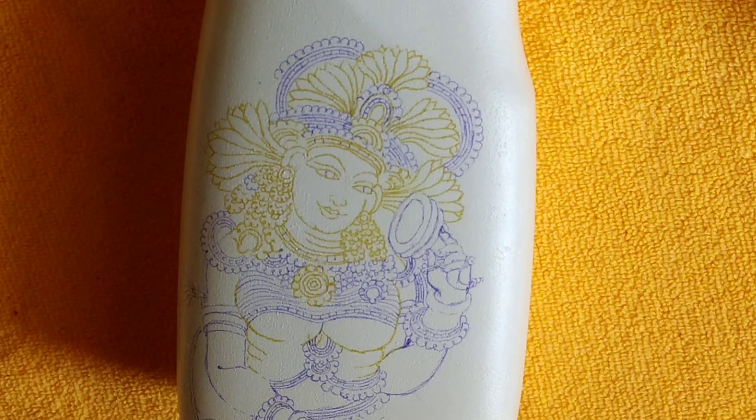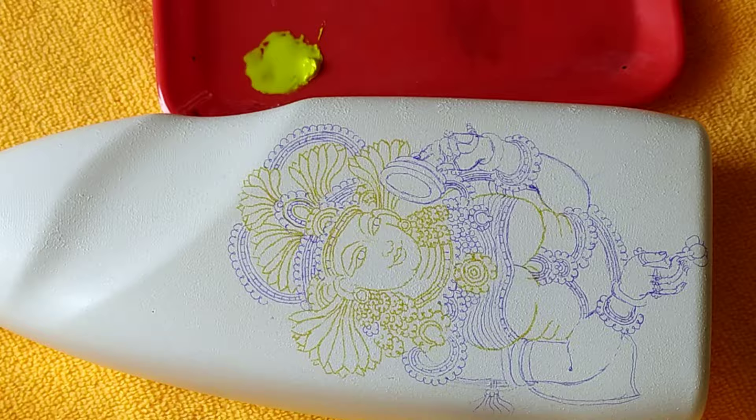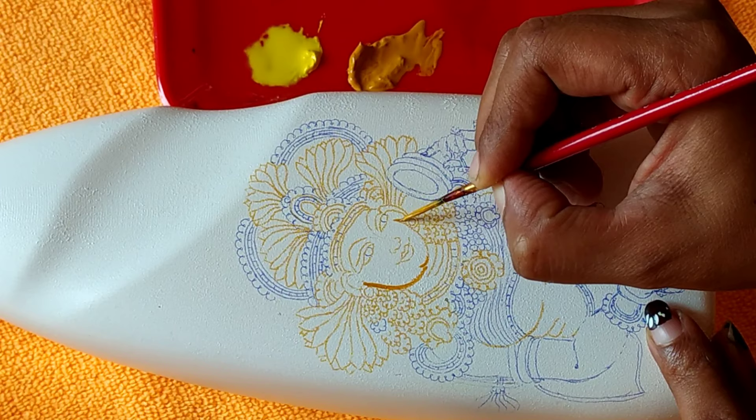I'm going to put it in a little bit. I have to put a picture in the bottle. I'll use three cards for each one.